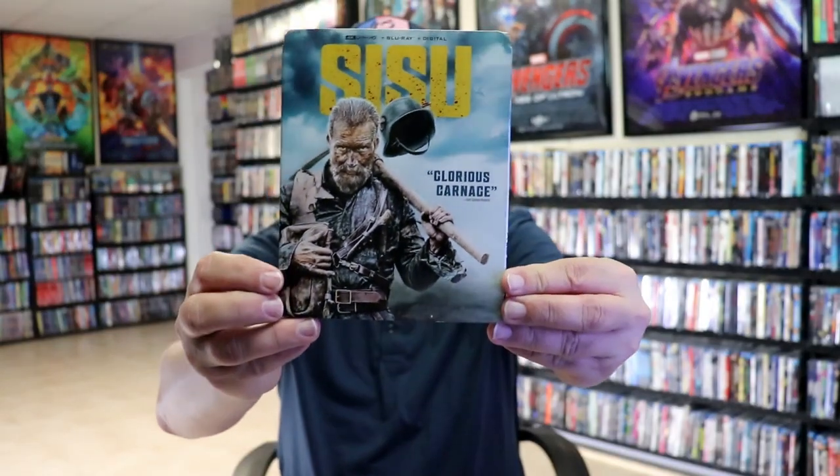Now I did get to see this in the theater and I really enjoyed it. I'm very happy to have this one on 4K. I also picked up just a regular 4K release with this nice thick slip cover.